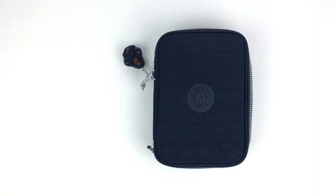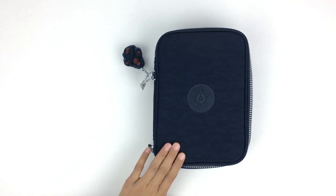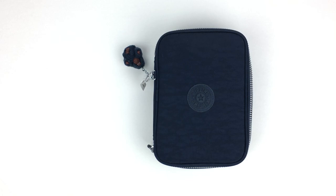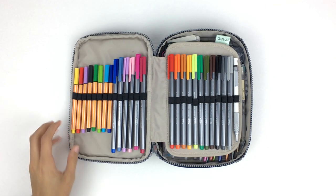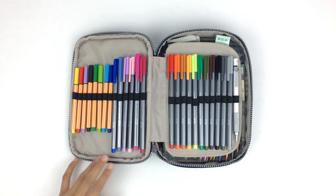Hey guys, ever since I posted an updated version of my pen case on my Instagram, you guys loved it and asked if I would do an updated version of my 'what's in my pen case' video. So here it is — it's my Kipling 100 pen case and I have recently updated what I keep inside.